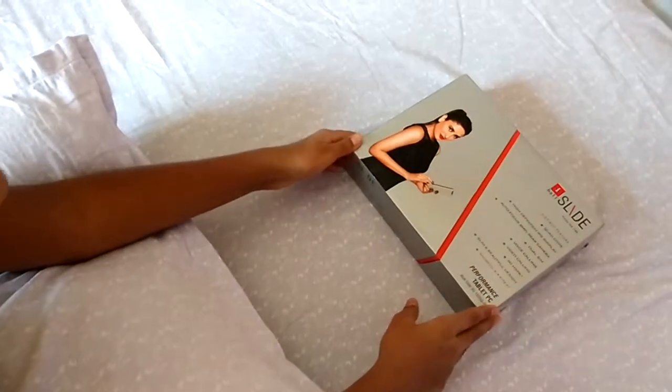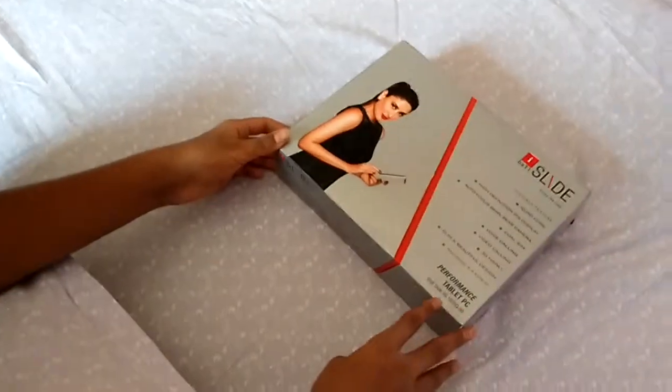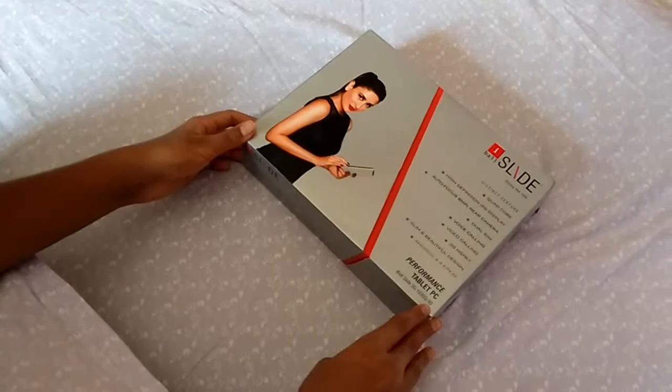Hello guys, it is my first hour review. I am reviewing the iBosslight 3GQ1035.